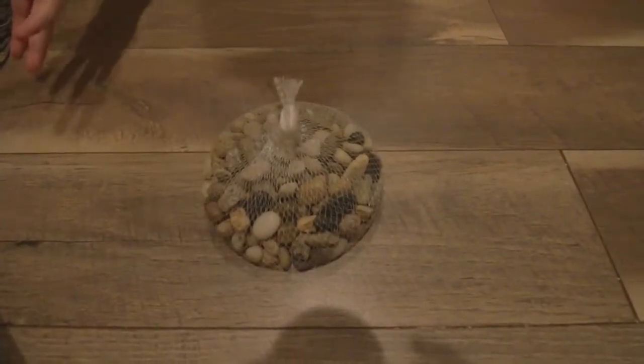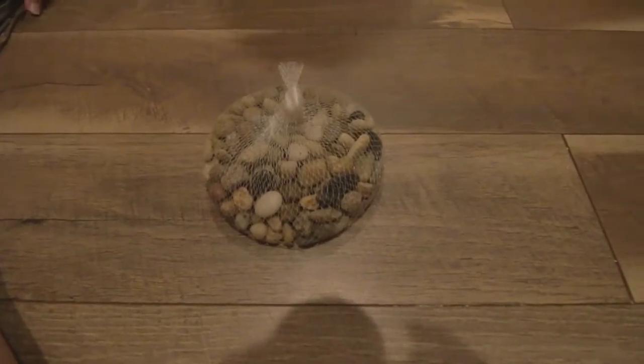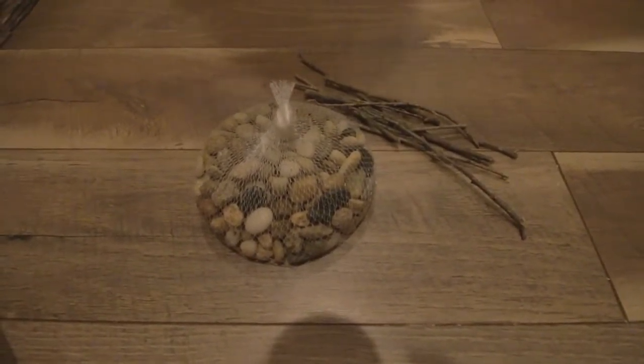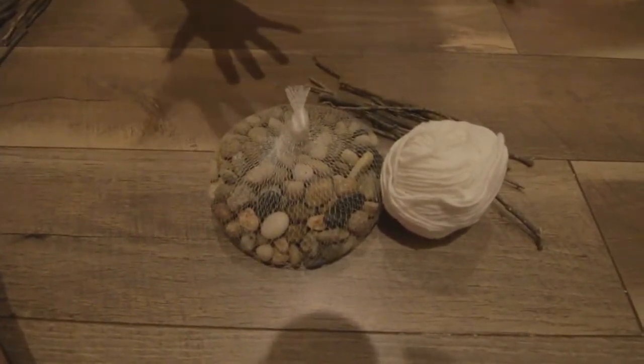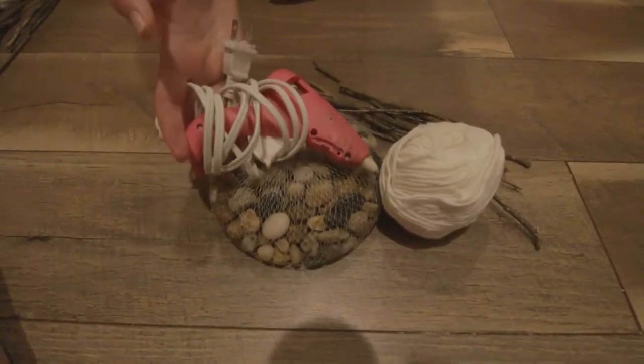The things you'll need are: rocks — you can get these from anywhere in your backyard, but we got them from the dollar store. Some sticks, which we found outside. Some string — you can use any color you want, it doesn't matter, we're just using white. And a hot glue gun.